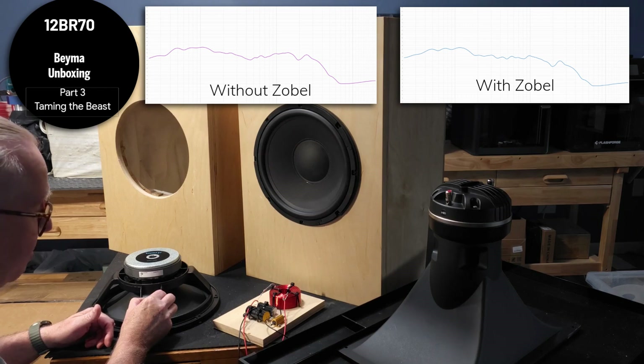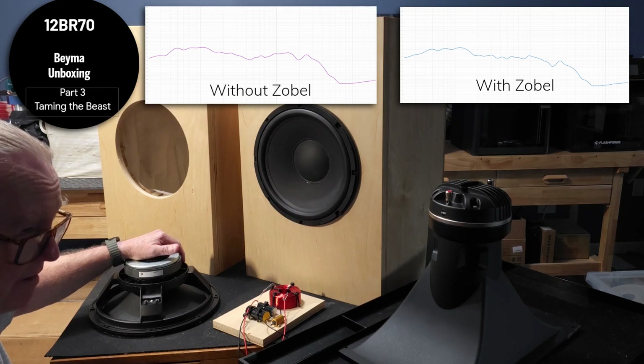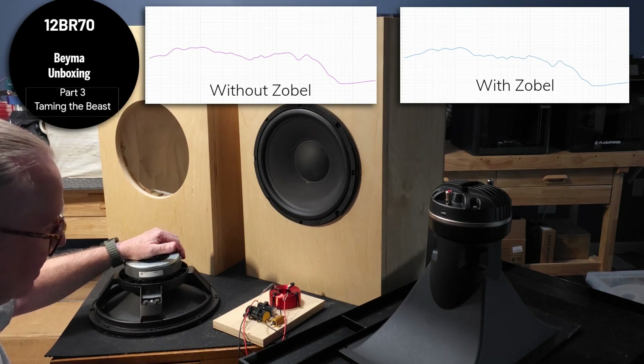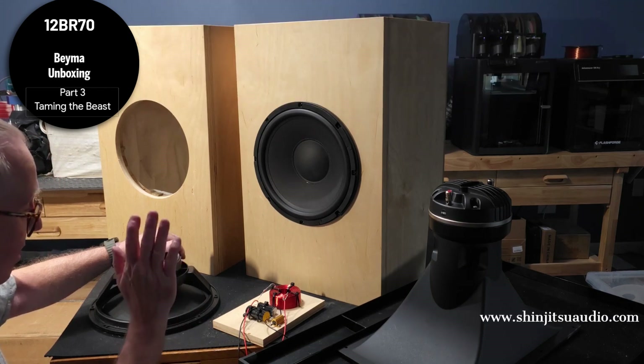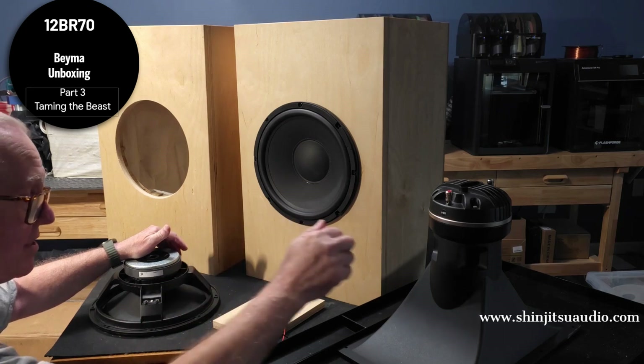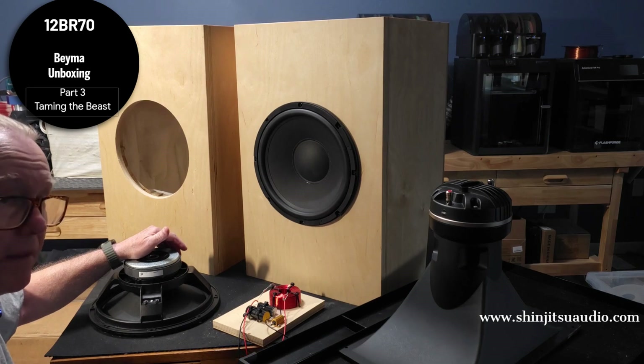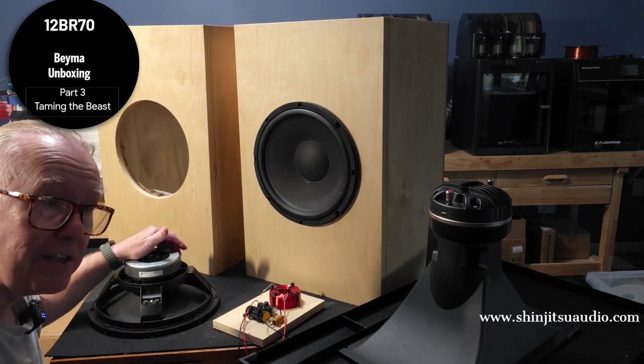That's what we call taming the beast. Almost every large driver needs a zobel. The smaller ones — the sixes and maybe even the eights — behave very well near the crossover point, so they don't really need one. We've tried it with one and it didn't make much of a difference. The zobel goes across the woofer terminals, and this guy here — well, that's a video for another day. Thank you for watching.